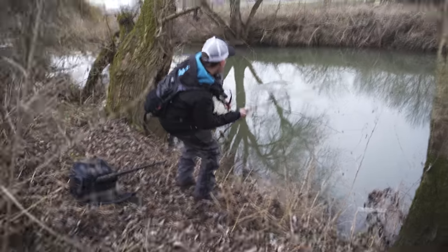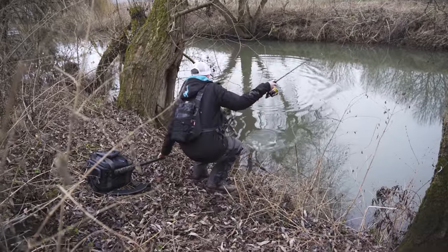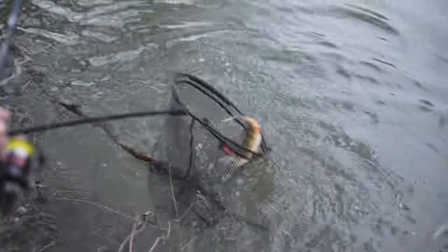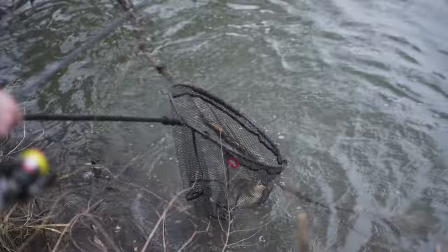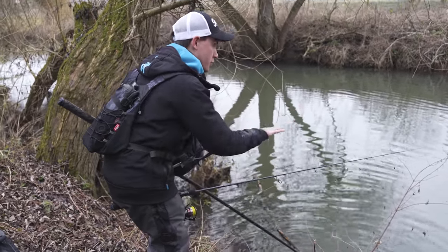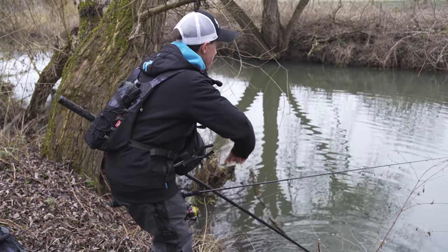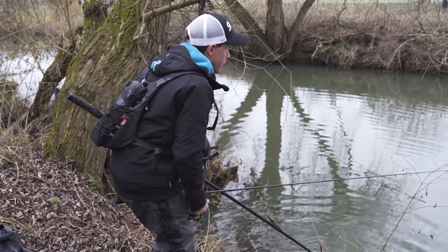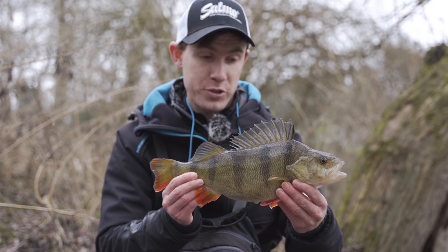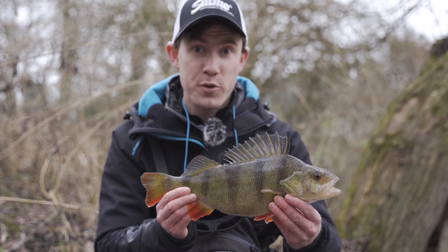Oh, that's a nice perch - don't want to let it get in that snag! I was just explaining to Ben that this is a slightly slower, deeper stretch of river. I've just changed to a bullhead and within a couple of casts, fishing it on a slow steady retrieve, this fish nailed it. Some of these small river perch can be absolutely immaculate and this one certainly is. Going to get it back now.